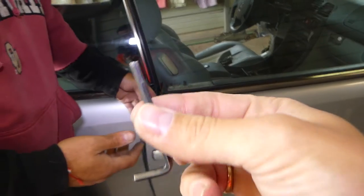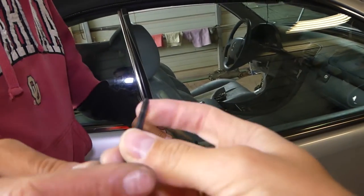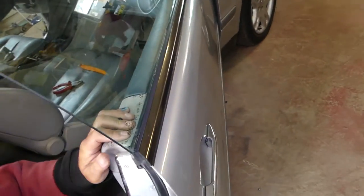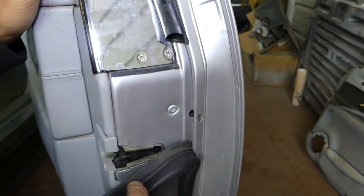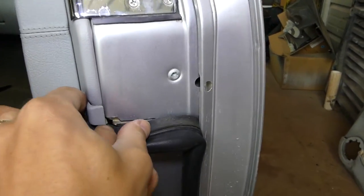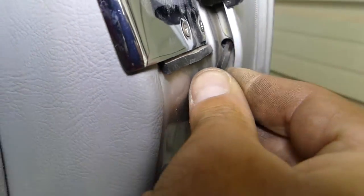What you're going to need in order to remove the door handle first is a four millimeter allen wrench — the longer the better. You need to open the door, and once you open the door you need to pull that seal off. Right here there is one bolt for the allen wrench.